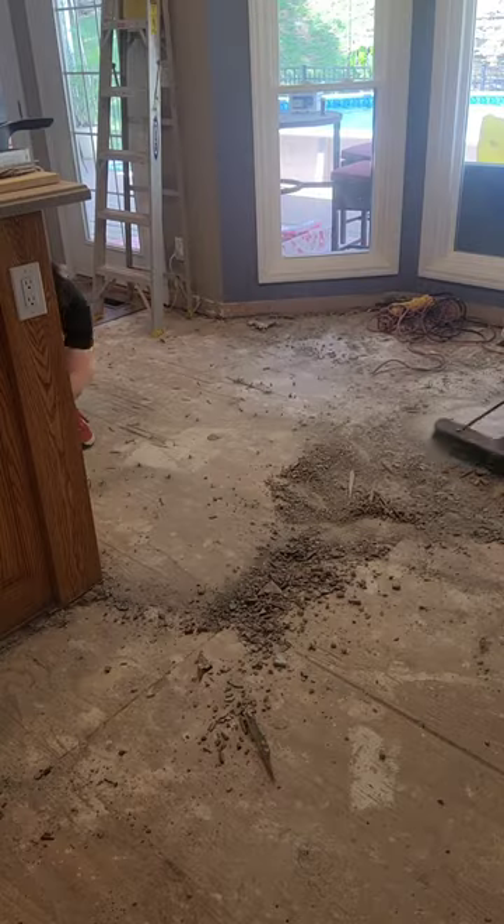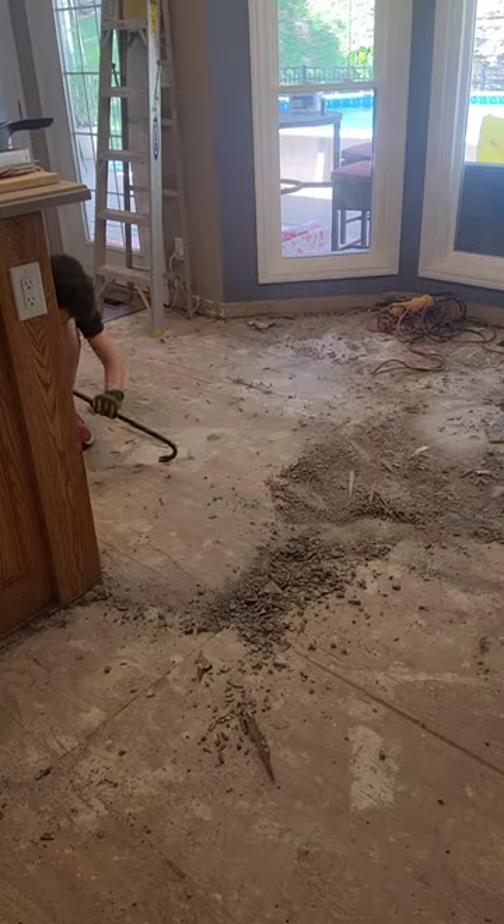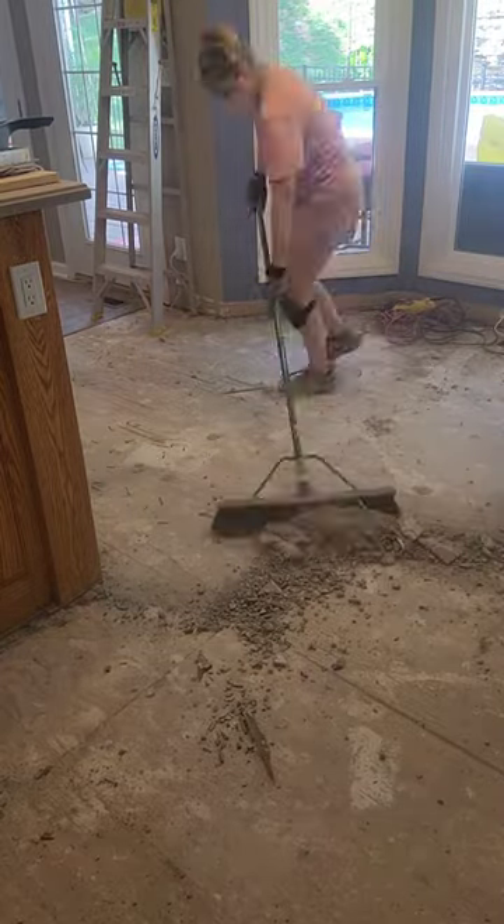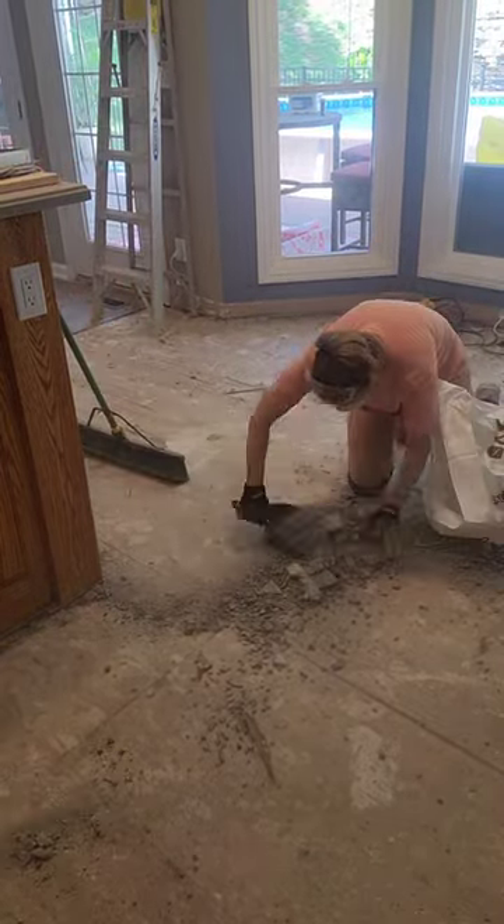Now, if your backer board is glued down to the plywood subfloor, it's going to be a little bit harder to pry up and it may damage the subfloor, so be prepared for that. Mine was just nailed down, so it all came up very easy with no damage to the subfloor at all.